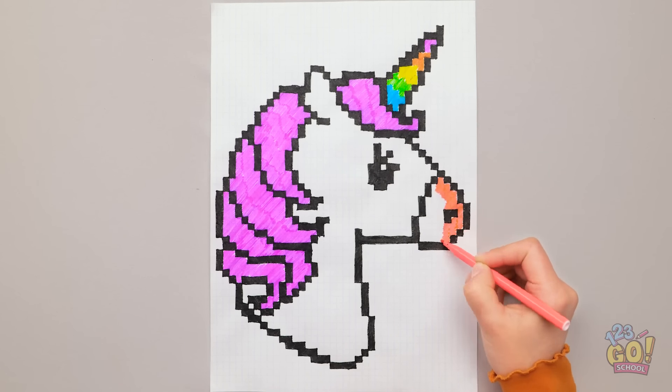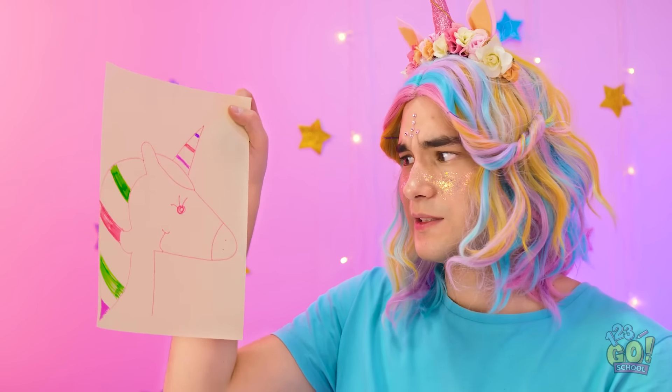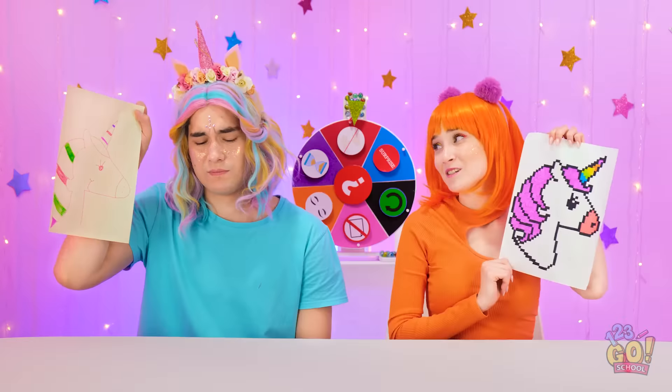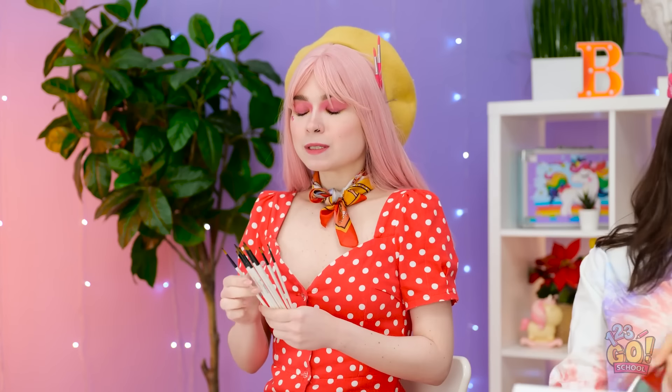There — my own unicorn! Check this out! It's good, right? How did you do that? I mean, mine has colors in its hair. At least you tried. I know — really gotta work on my brush technique. Harder strokes, come on!